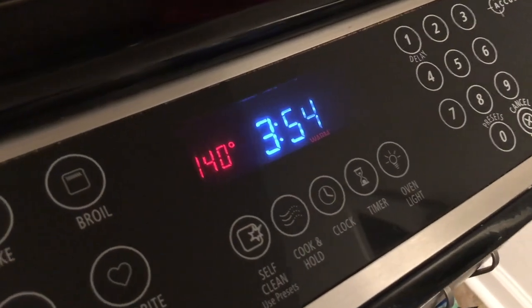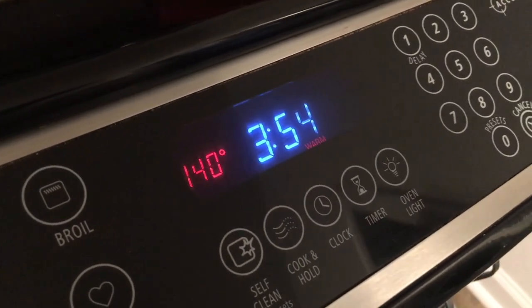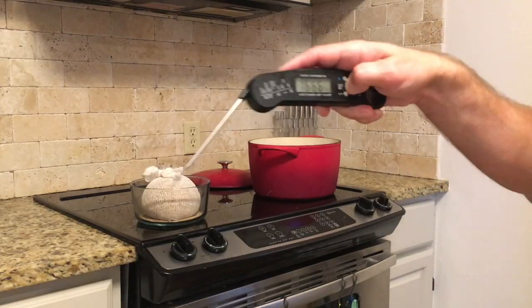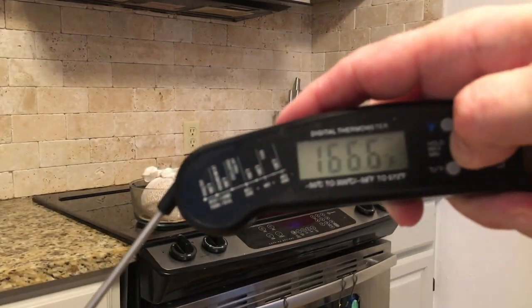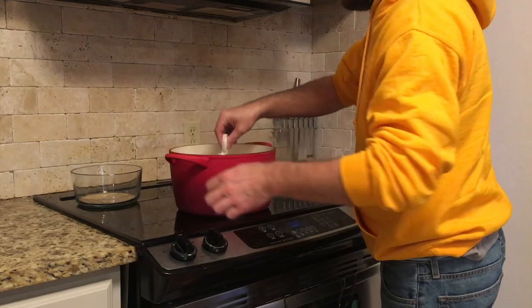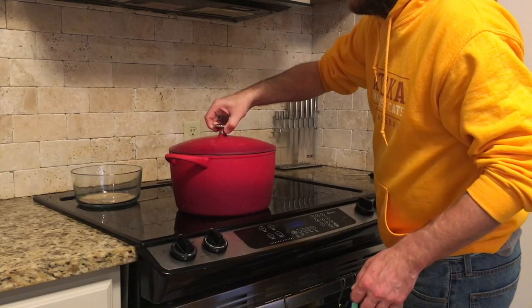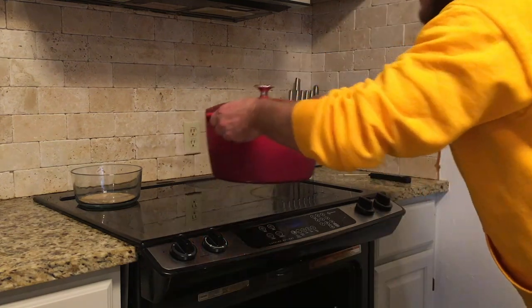Our oven has a warming feature, so we're going to pop that up to 140 and turn it off once we put the mash inside. Our strike water is up to 166°F, so it's time to drop our honey malt in. We'll swirl it around to make sure the bag gets saturated, then the lid goes on and it will sit in the oven for one hour.